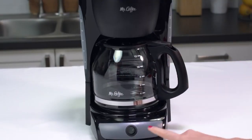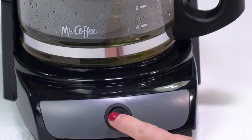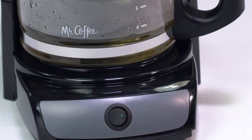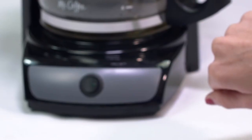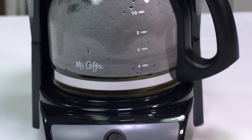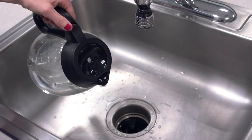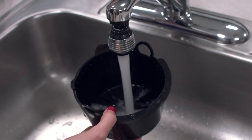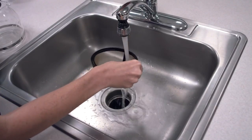Place the empty carafe on the warming plate and turn the switch to the on position. When three cups have flowed through, turn the coffee maker to off. Let stand for 30 minutes to break down the deposits. After 30 minutes, turn the coffee maker to on and let the remaining one cup of vinegar pass through. Once the brew cycle is complete, discard the vinegar solution and rinse the carafe thoroughly with clean water. Remove and discard the paper filter used during the cleaning cycle.